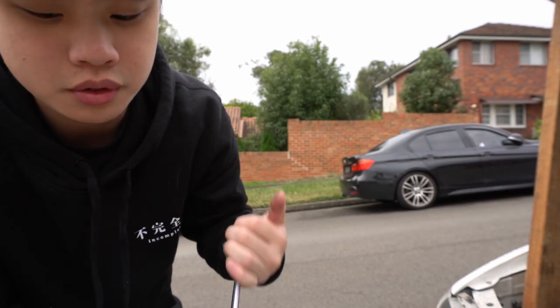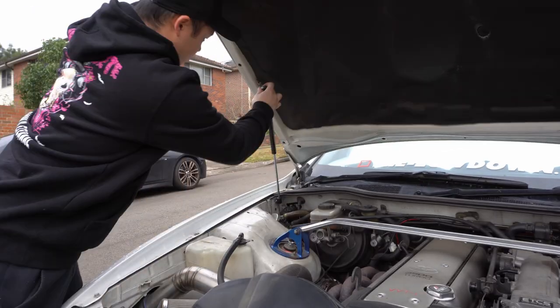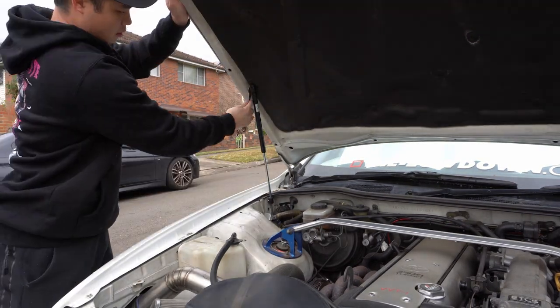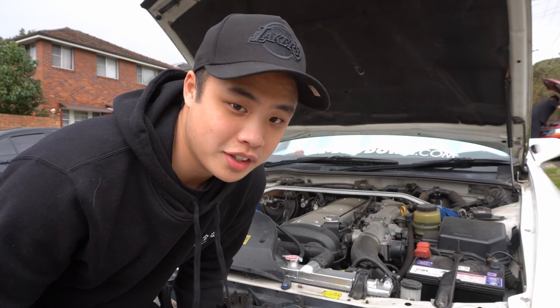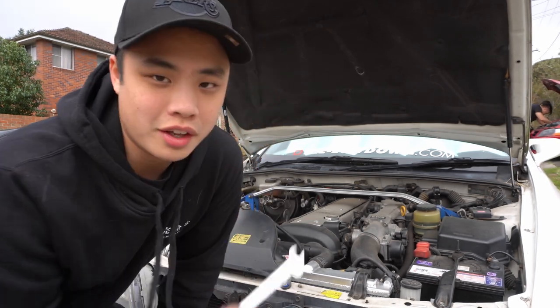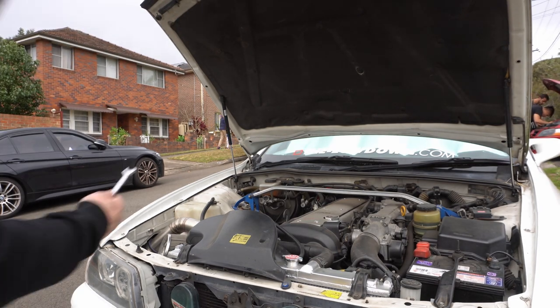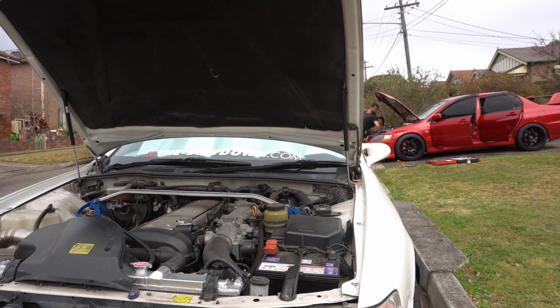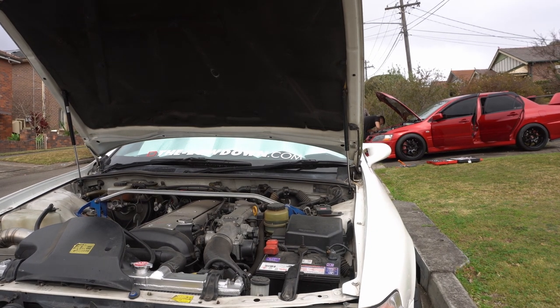Easy as that. Then you do the same thing to the other side. After one installed I don't even need to use my wood or prop my head anymore — it's literally just staying up. That's only one side guys, so now on to the next side. I won't show you because it'll be boring.